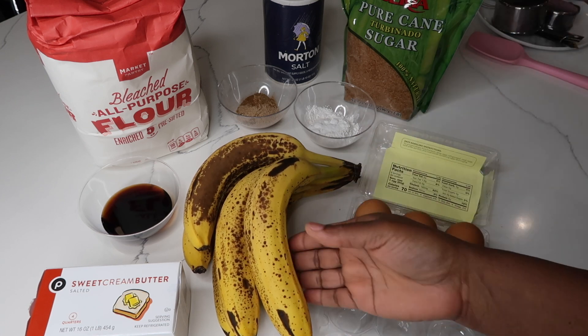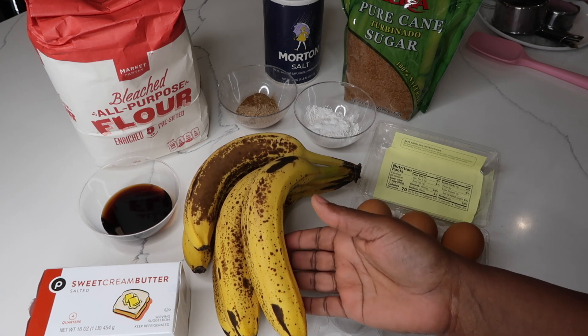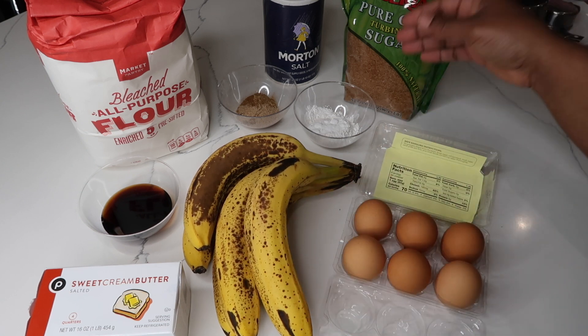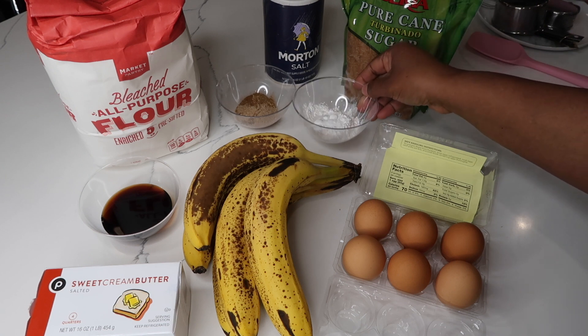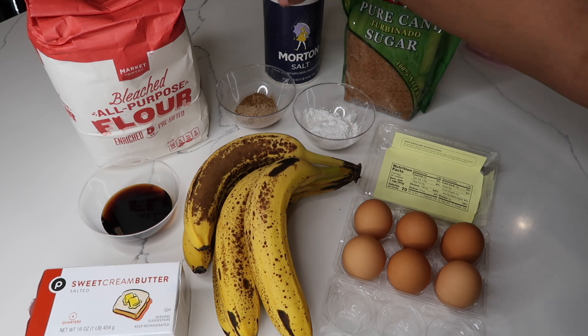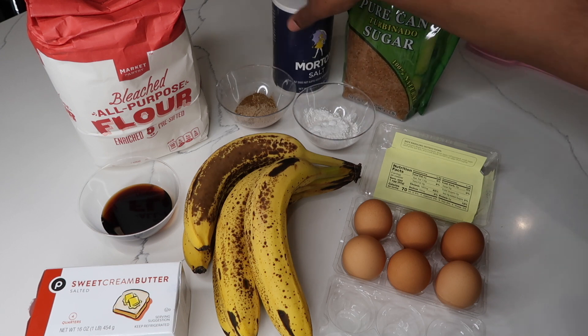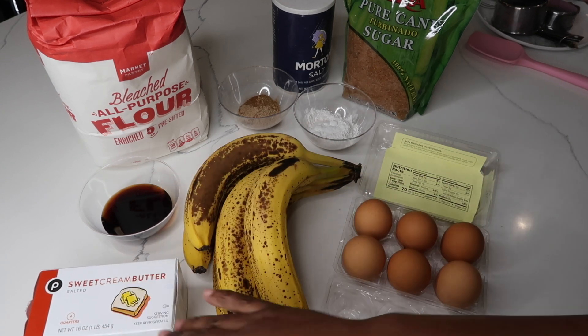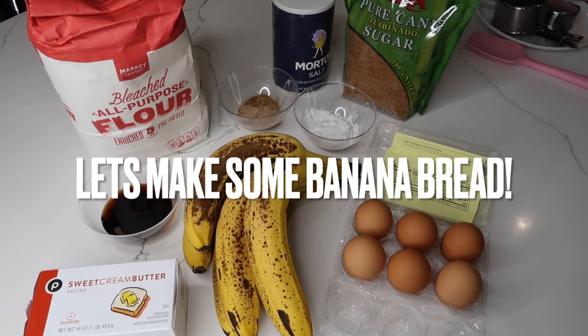I'll be using some sugar, and as a matter of fact when the bananas are extra ripe you can use less sugar in your banana bread. I'm also using baking soda, baking powder, a little salt, my dry spices, my wet spices, butter, and flour. Keep watching because I'll be showing you some other ingredients I'll include in my banana bread.